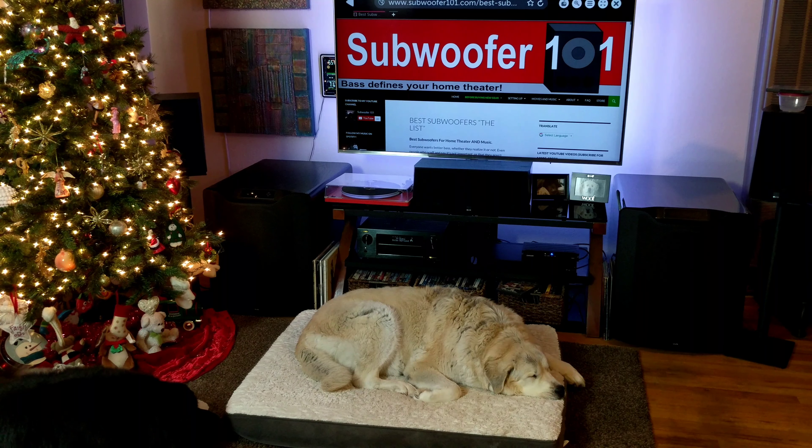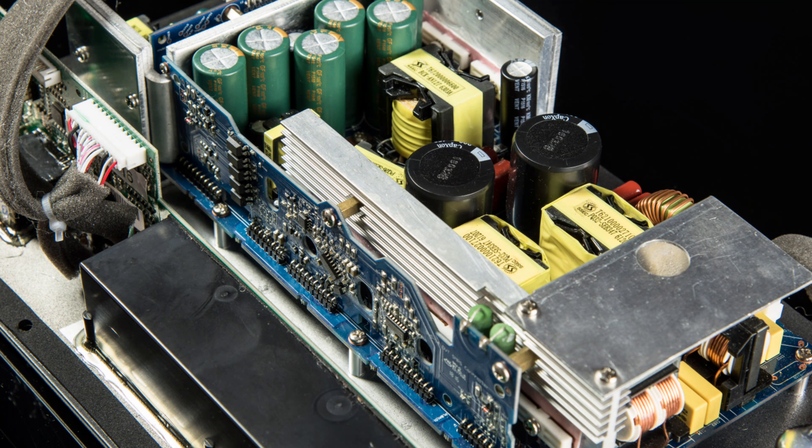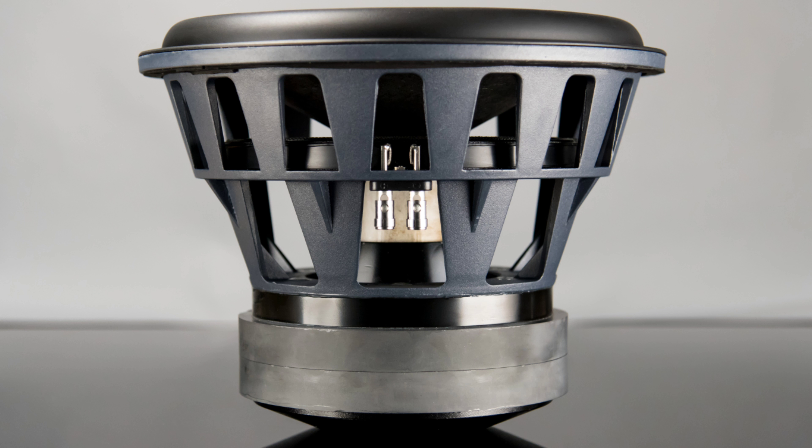The PB4000 would be the SVS flagship if it weren't for the PB16 Ultra. It's got 1,200 watts RMS, 4,000 watts peak. It's got a 13.5 inch driver, and the amplifier acts almost like a power conditioner.